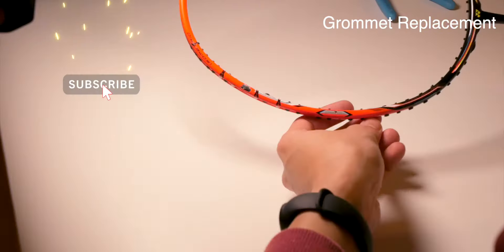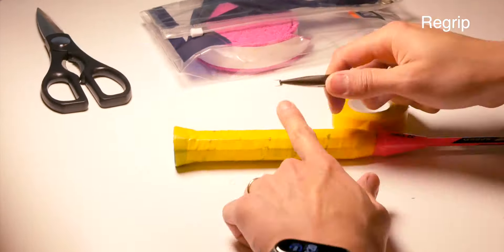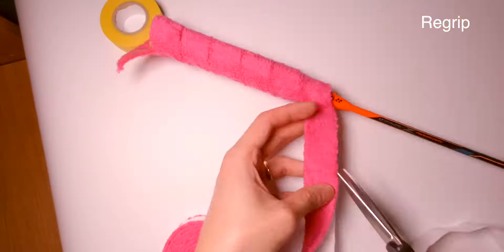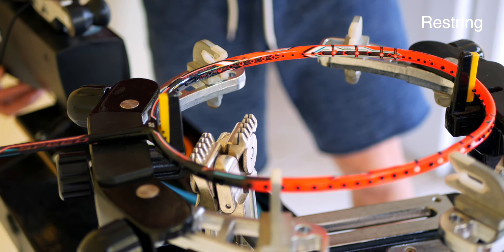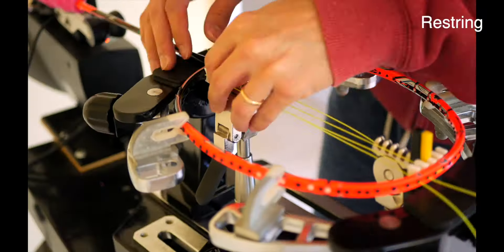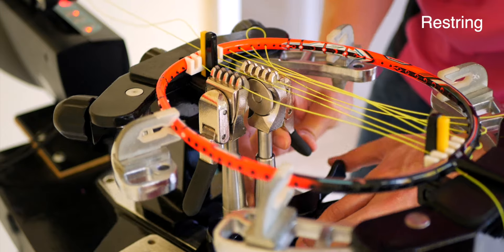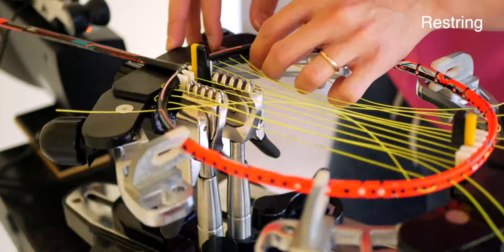Next up is re-gripping the racket — I'll link my previous grip video for your reference. If you'd like to see the full section of me redoing this racket's grip, let me know in the comments below and I'll upload it. Finally, we're onto re-stringing the racket completely. It's always tense re-stringing a cracked racket and we had some hiccups, so I'll show that in a future video — make sure you're subscribed. In the meantime, enjoy this timelapse.